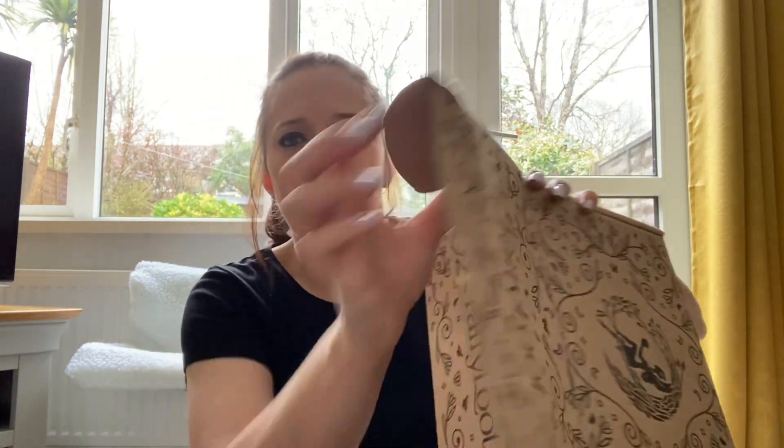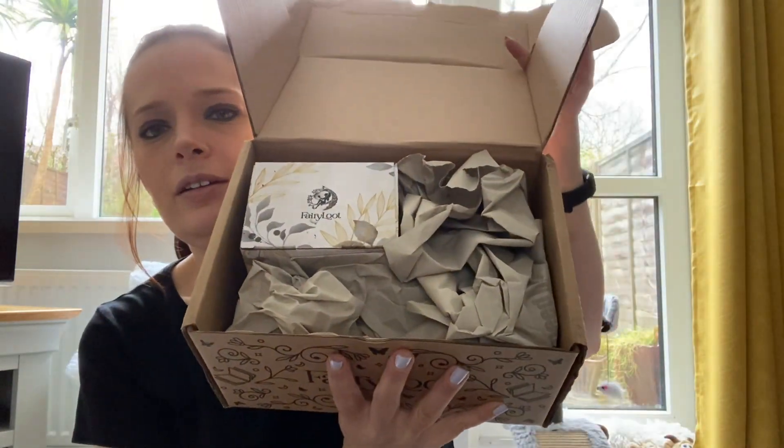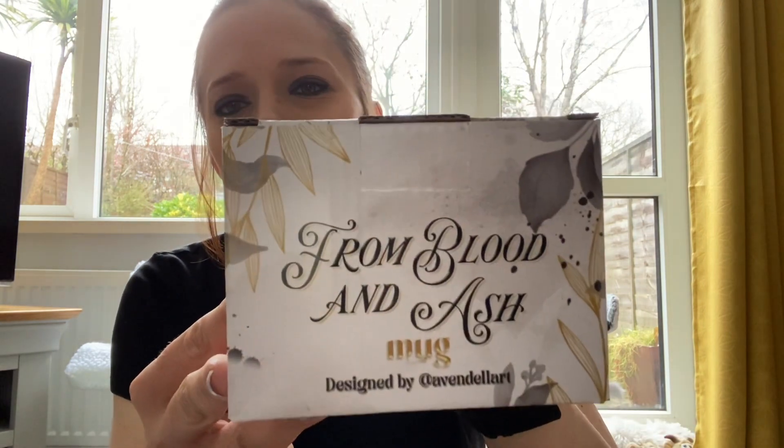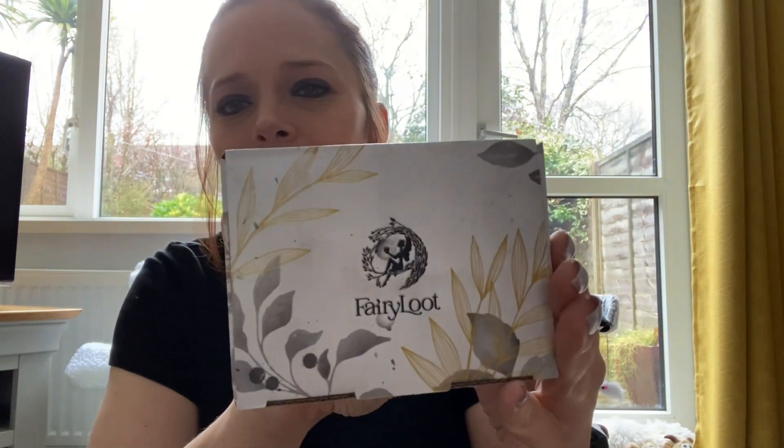Here we go, okay, and we have - voila! Okay, so first we have - oh, a From Blood and Ash mug. Okay let's get into this and have a look.